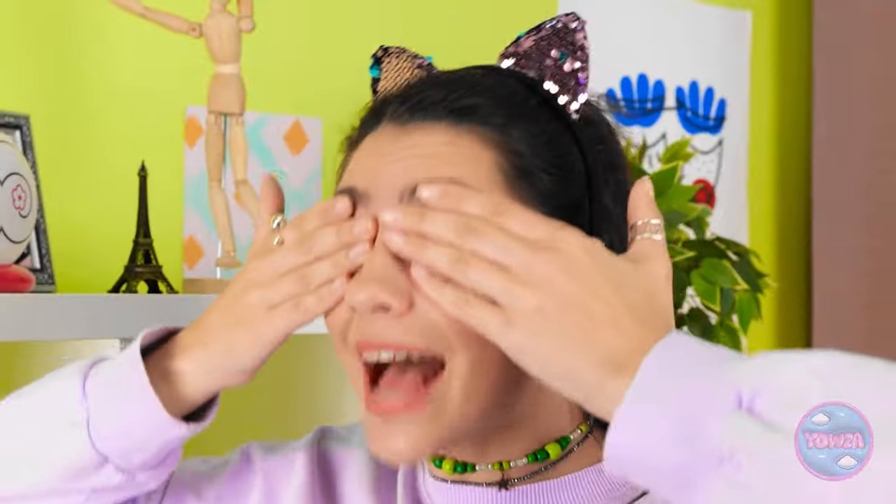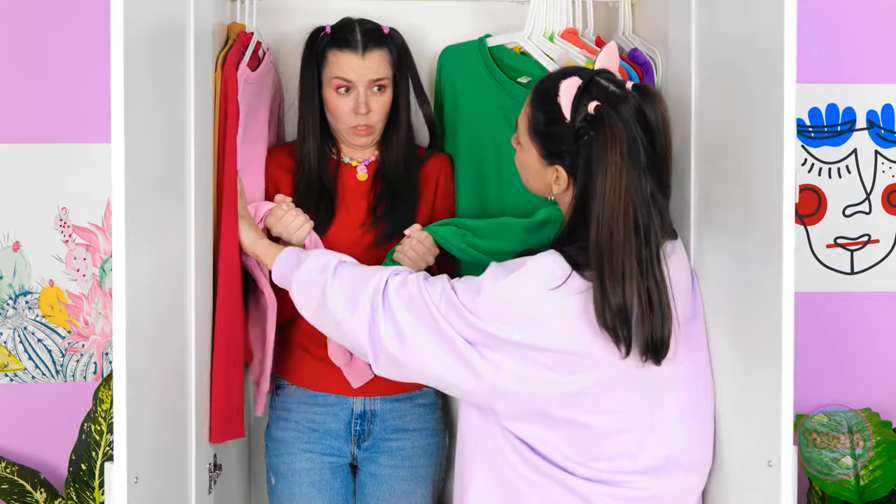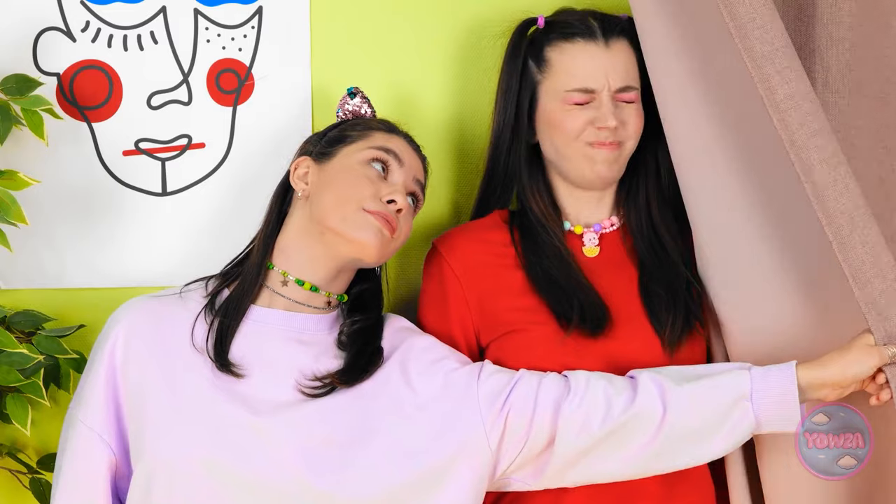Okay, eeny meeny miny moe - I get to hide again! Maybe try to do a better job this time. Here I come again! Maybe I'll just check in here - yep, just like I suspected! What?! How did you find me so quickly? Again! I'm starting to think you're not good at this! She finds me every time - there's gotta be somewhere I can hide!